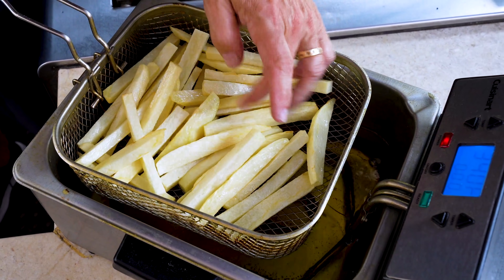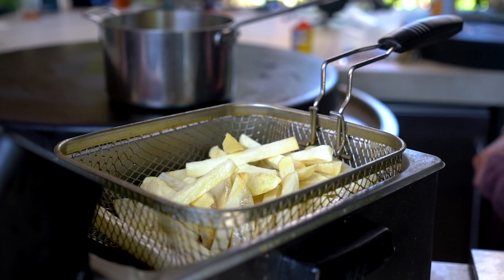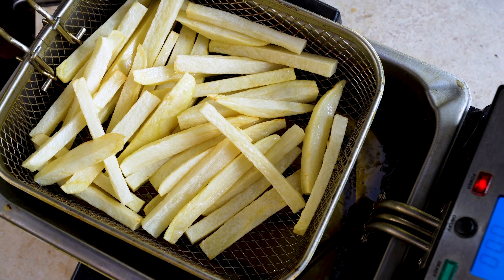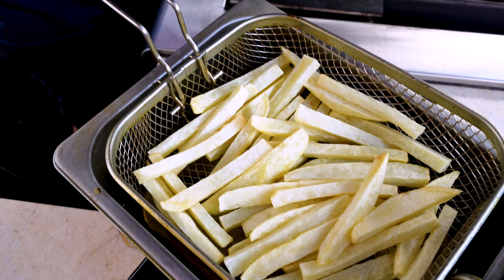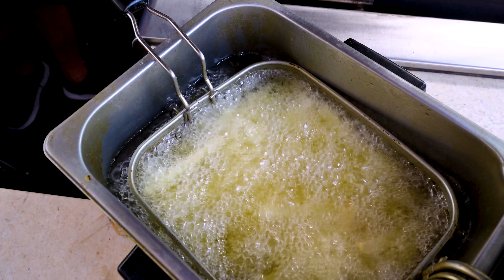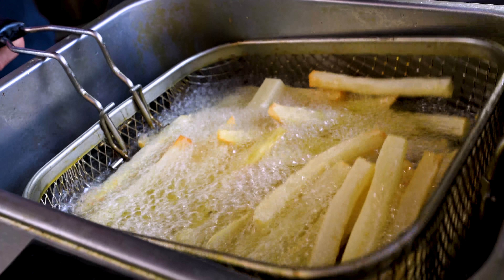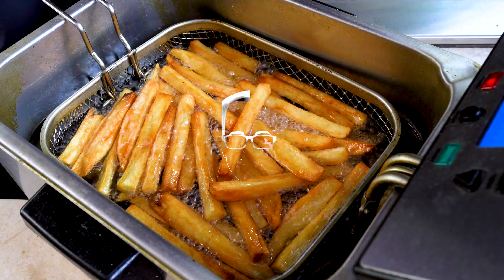There's a little crisp on the outside, just a little — you can hear them. Now we're going to turn our fryer up to 375, and when it gets there, these guys will go back down in at 375 for our final frying to get them golden, beautiful, and crispy.